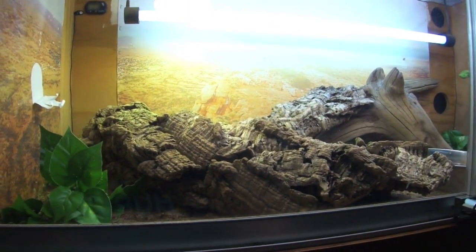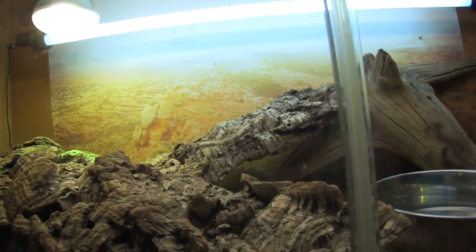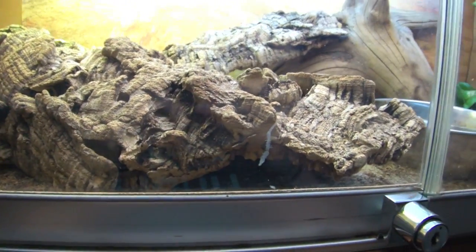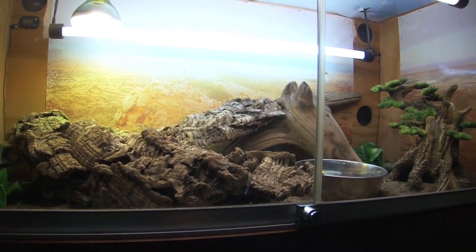I'm just going to go through them. Bowser is up top, Stella is on the bottom, and Bowser hates me now. He doesn't hate me — he doesn't bite me or anything — but he's certainly not very happy that I decided to move him away from his woman, and now he can't have some fun whenever he wants.